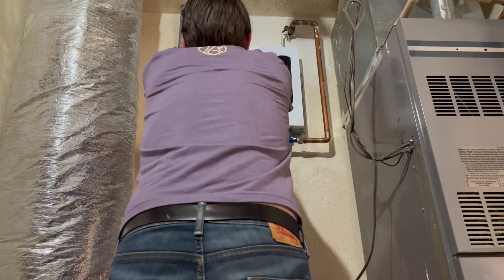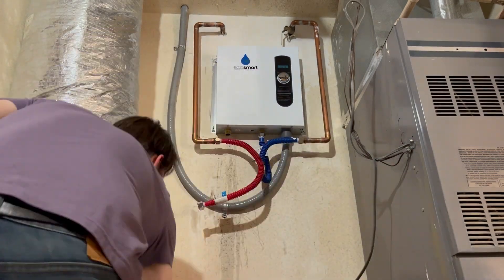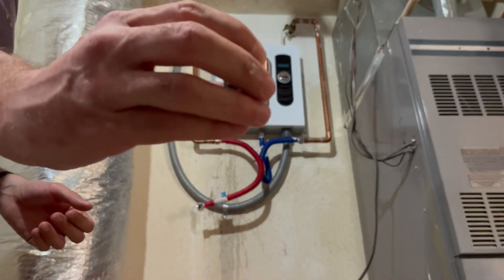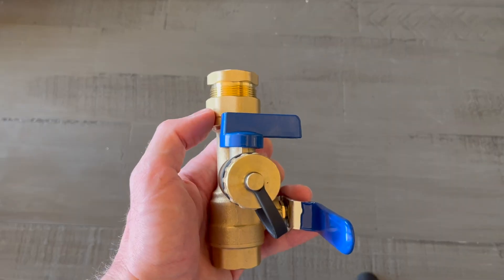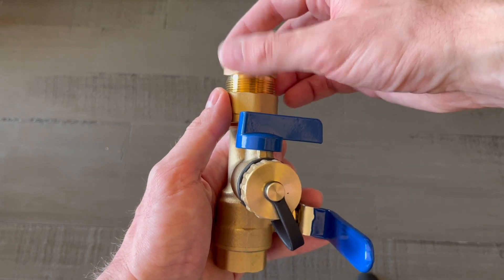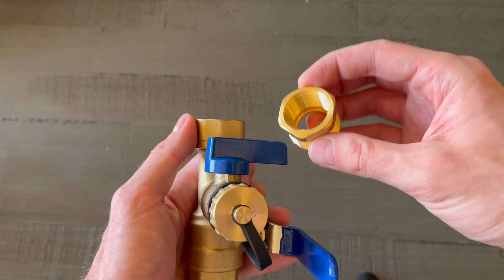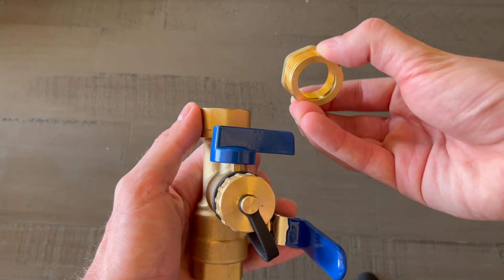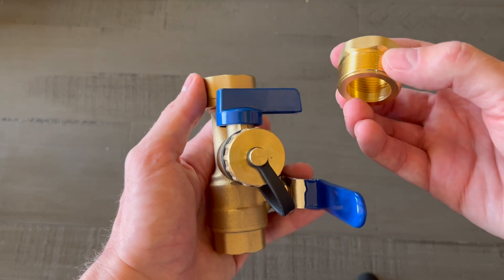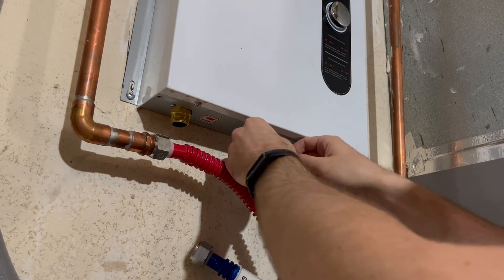Once I removed the hot water line, I also removed the flow restrictor that I installed in my previous video. And in a future video, I'll get into why I don't need that anymore. The flush valves come with a coupler that makes it a little bit easier to install. You start by unscrewing this part from the valve and then installing it to the water heater. This part is bare metal, as is the water heater connection, so you should use some thread sealing plumber's tape between the two threads.